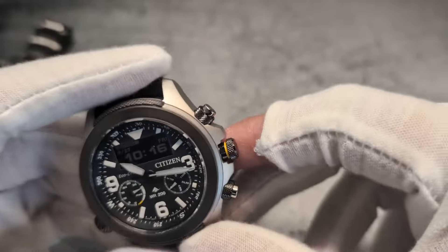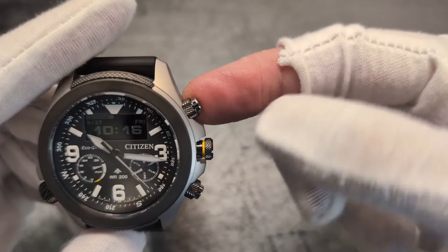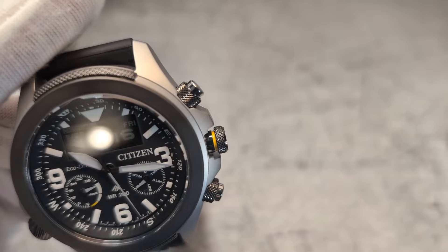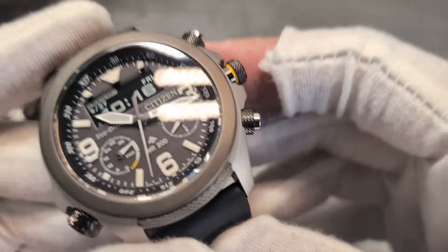Talking of crown guards, I'm a little annoyed: those are fake screws around the chrono pushers — entirely fake. You can see they don't move and don't do anything at all. I think that's a little bit naughty of them.